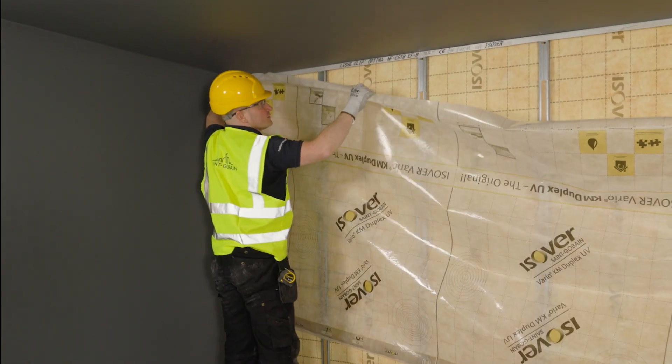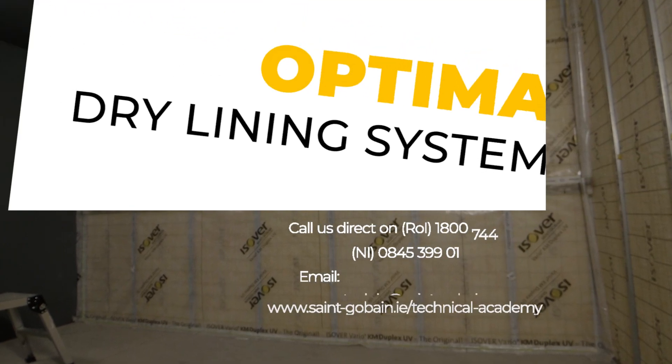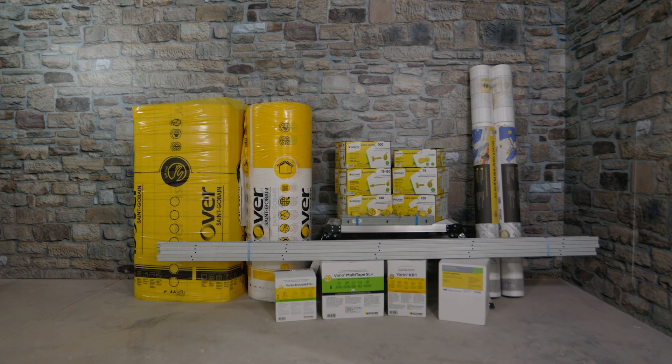Please contact our technical department if you have any project-specific inquiries. For more information or training on the Optima dry lining system, please visit easeover.ie, contact our technical team, check out our Technical Academy courses, or speak to your local builder's merchant.